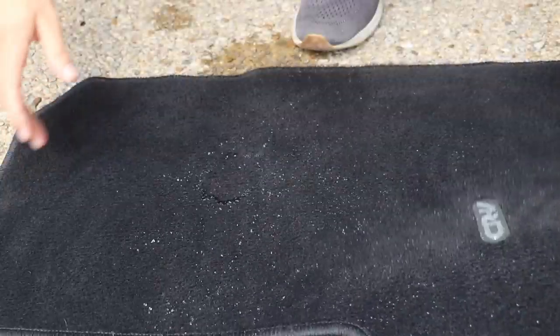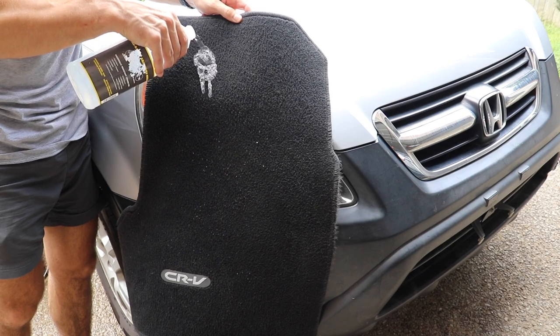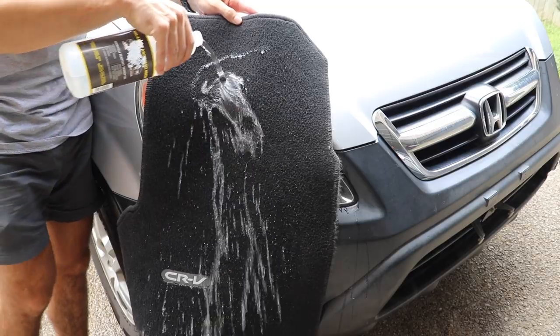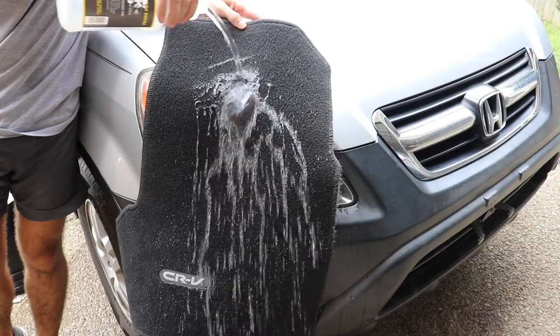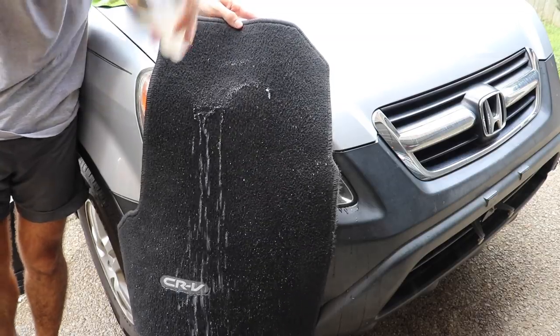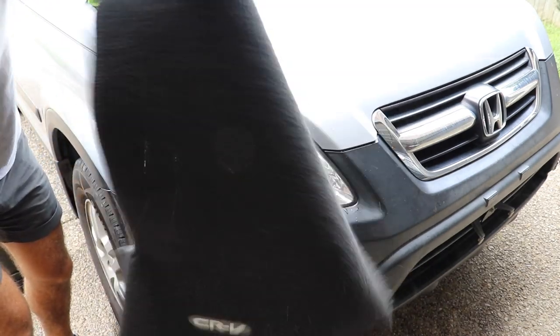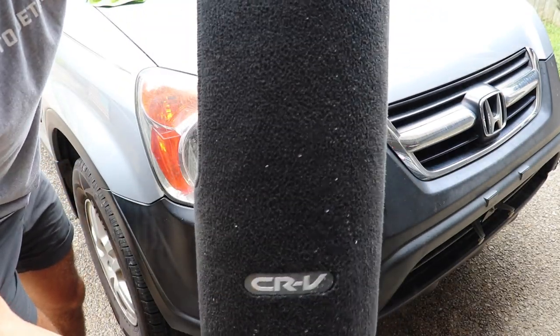Needless to say, this works. I'm just leaning it up against something so we can get another angle to look at this. I'm just dumping this water on the mat — I dumped the whole bottle — and it just shakes right off. That is so insane. You can see the beads still coming off. This is so freaking cool.